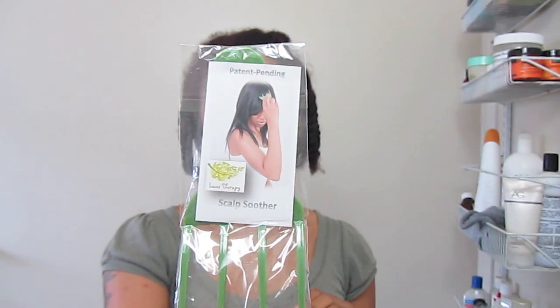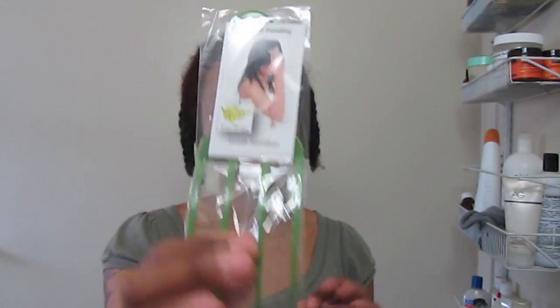Then I'm going to use the Luxe Therapy scalp soother to work it in and help loosen the dirt. Really quick before I get started, let me tell you a little more about the Luxe Therapy scalp soother, which has four teeth on it — and you can see they're curved. It relieves itching under your hair and wigs, because you know you get your scratch on. Oh, that feels good!